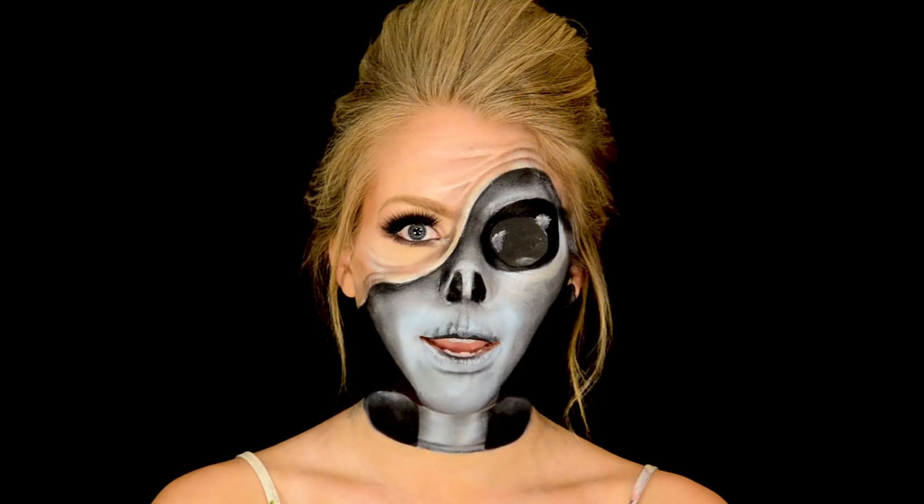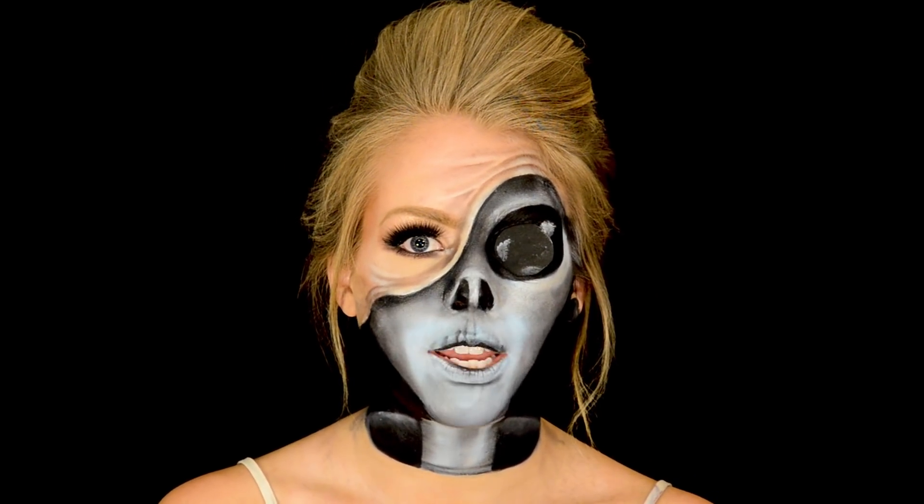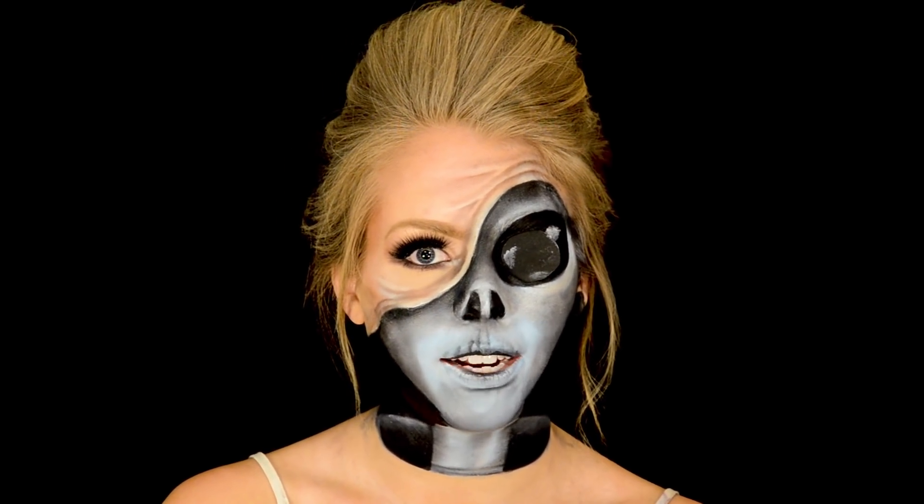Hello! Hey guys, it's Nikki. Welcome back to my channel. Today I'm recreating something I've been seeing a lot on the internet, and that's this like human skin being pulled back to reveal something crazy underneath.